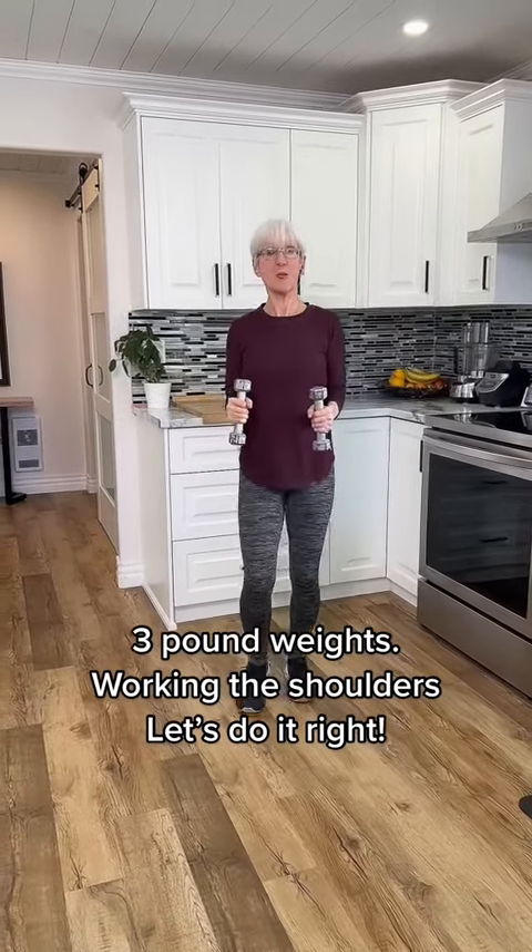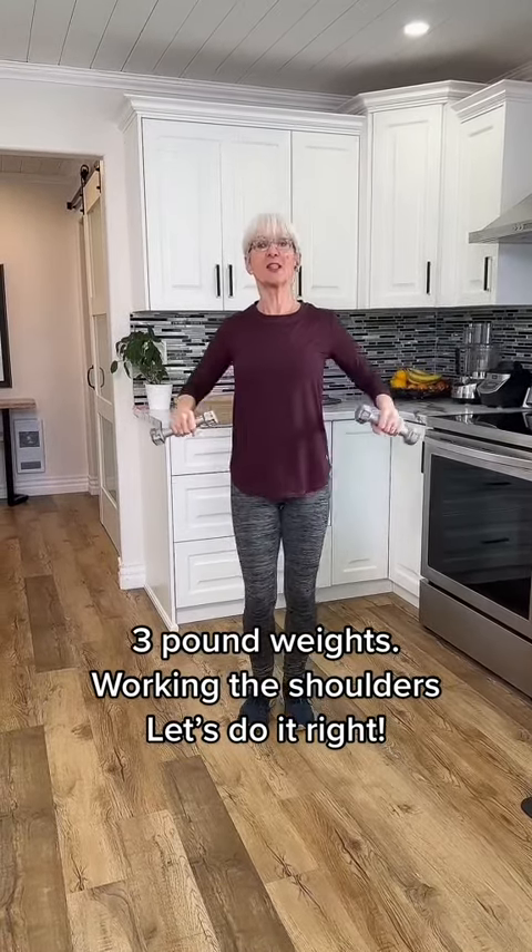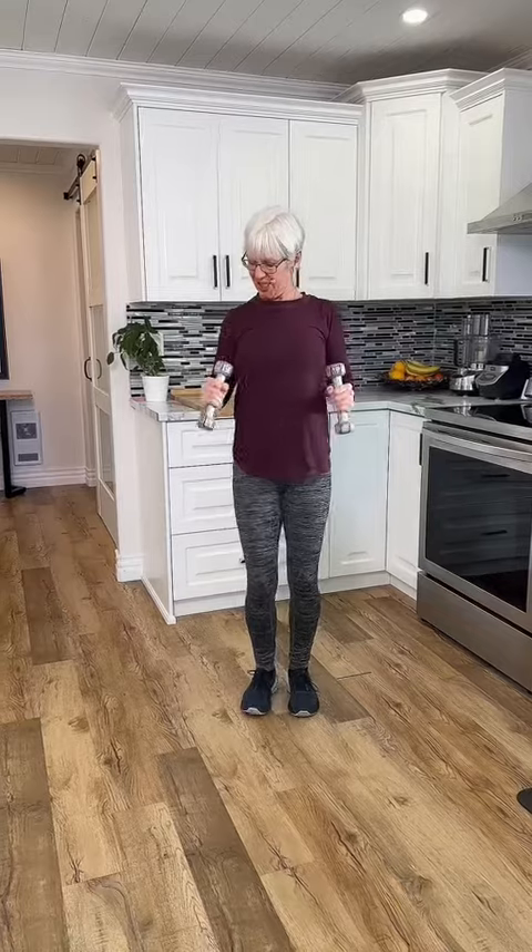Starting with the elbows bent at 90 degrees, slowly lift up and down. Watch the angle of the arms. If they're pointed in this way, you're not really lifting the weights — you just kind of got a bird thing going. Keep that 90 degrees. Perfect.